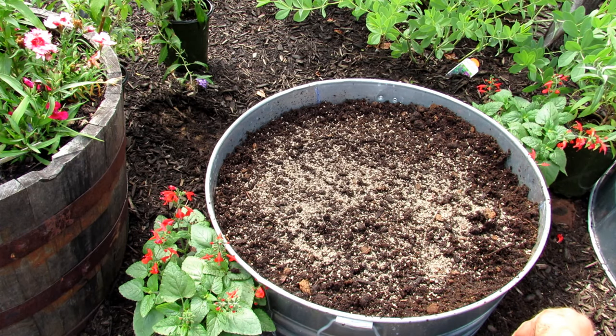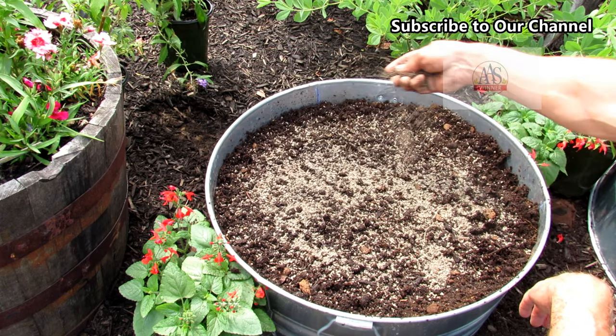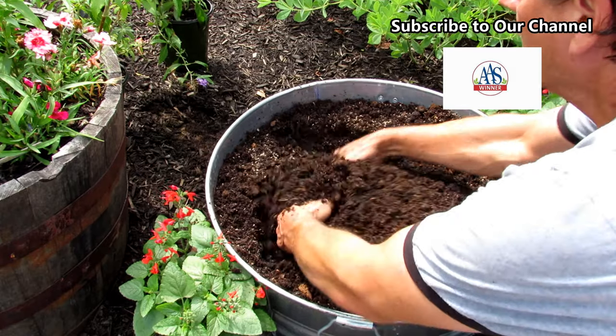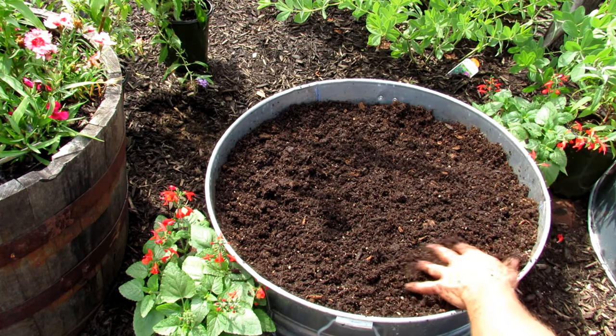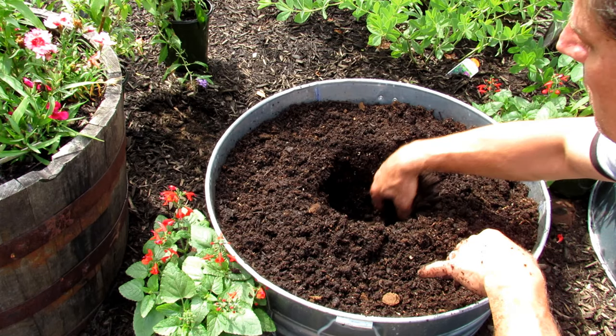In a 20-gallon container, put in about three large handfuls of any organic fertilizer. This is a chicken manure — just mix it through. This preps your soil. You want to leave about one inch on the top because we'll add mulch when we're done. It's nice and loose, good to hold water, and there's a hole in the bottom.